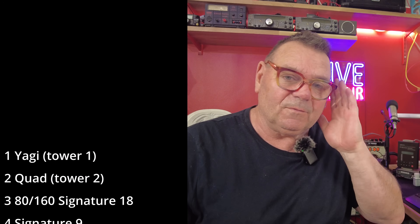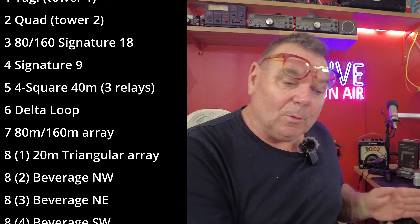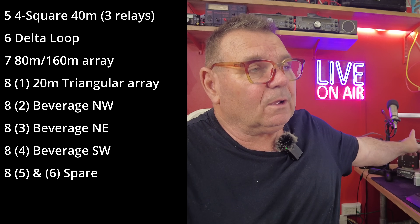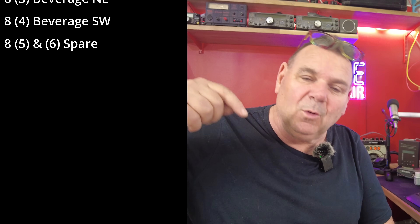We'll be able to transmit very well on the foursquare and receive both on the foursquare and some beverages. I'm hoping to put in a phased beverage — a pair — just to give us a little warmth. I've got space for that. I can do a single one for long path VK/ZL, Falklands, Brazil, and another short path right up the sheep field, almost underground — beverage on the ground, not up high. The one to Falklands/Brazil/VK/ZL long path we'll string in the trees about nine feet, just above head height.